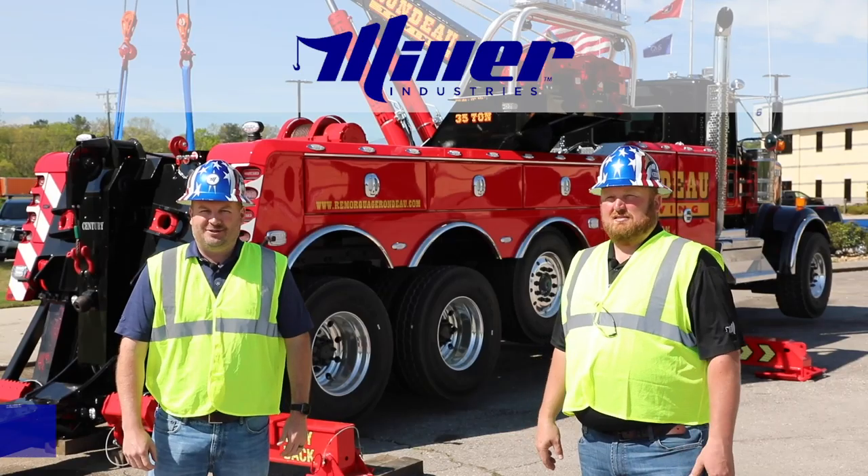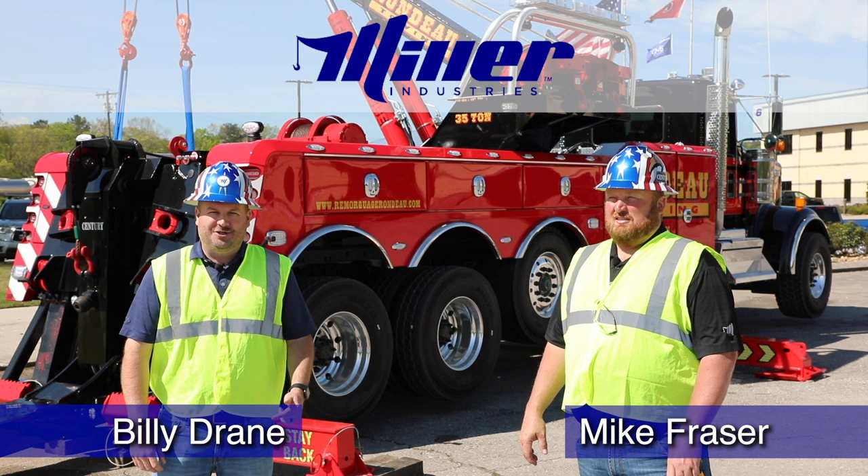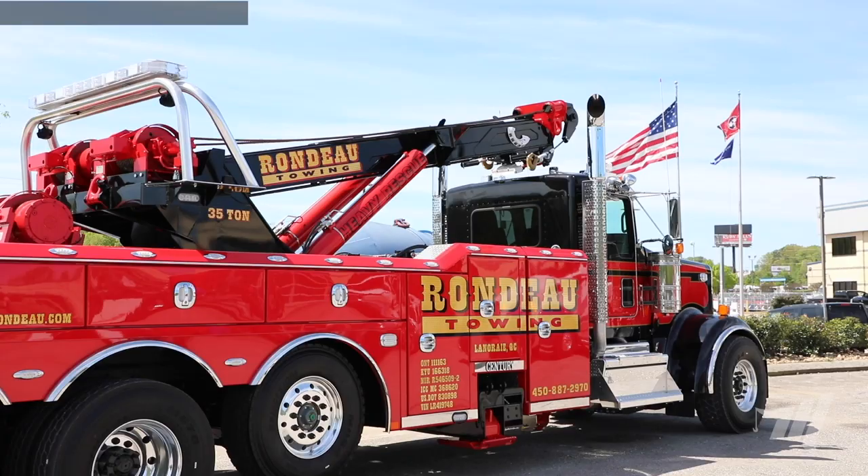Hey, I'm Billy Drane from Miller Industries and today I have Mike Frazier here with me. In continuing our journey to bring the Florida show to you, today we're going to talk about the 1135.